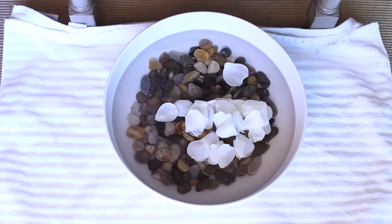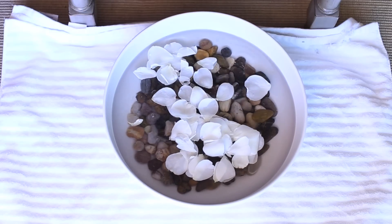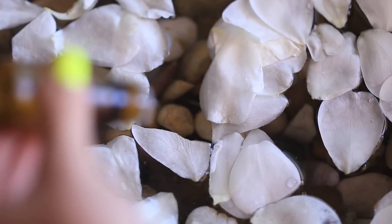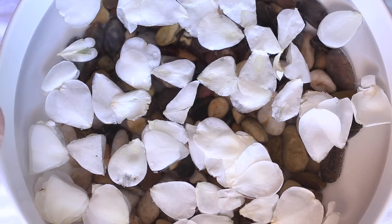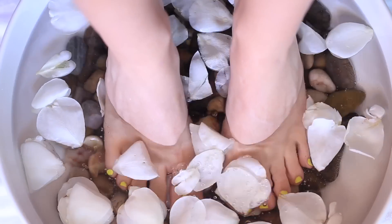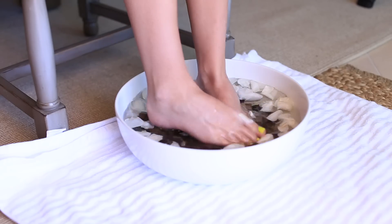You can see it's already starting to bubble. You can add flower petals if you want — totally optional, it's just for looks. If you're giving someone else a pedicure, you can also add eucalyptus essential oil for a nice smell. Place your feet in there and let them soak for about 10 to 15 minutes, and then we're going to do a DIY callus treatment.